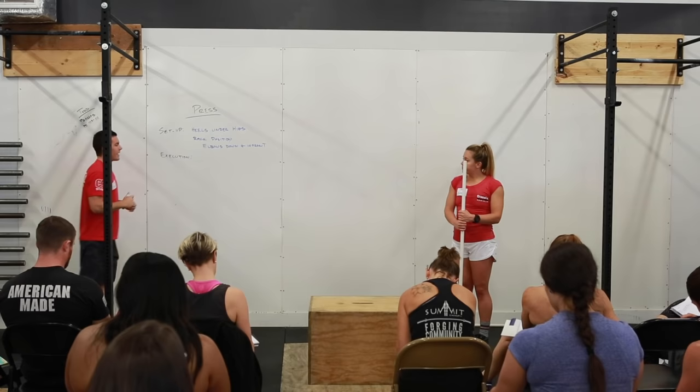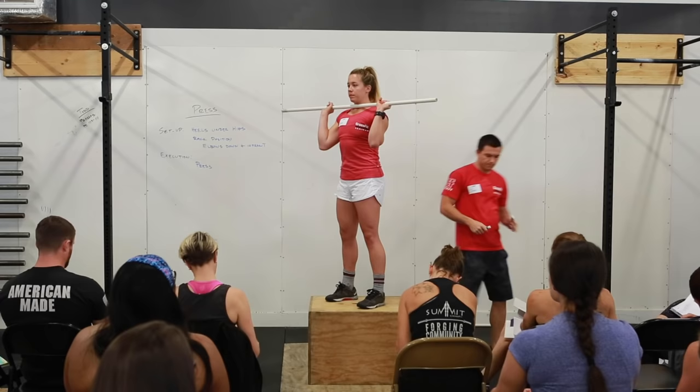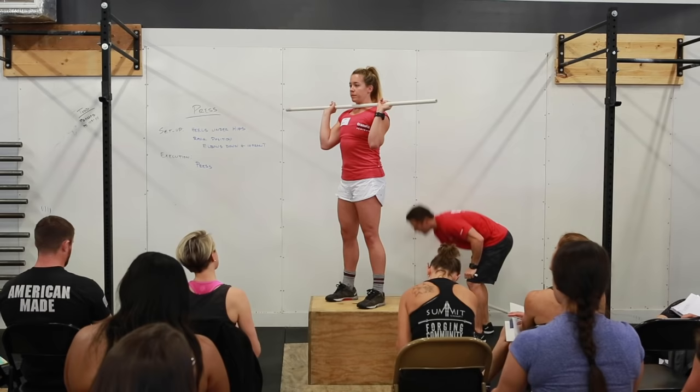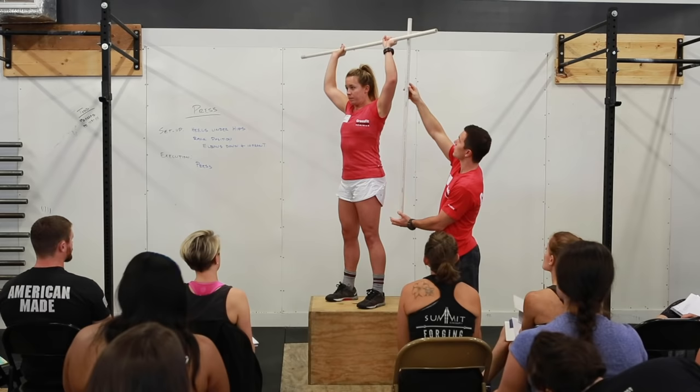To execute this movement, she's simply going to press. Looking at this setup position, to press the bar overhead we want the bar to move and stay as close to the frontal plane as possible. In order to do that, she's got to get her head back and out of the way so she can drive the bar straight up, keeping it close to the frontal plane.